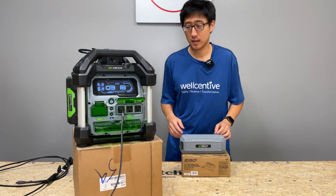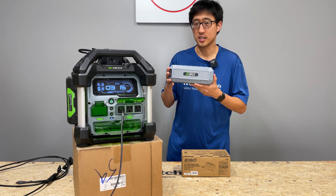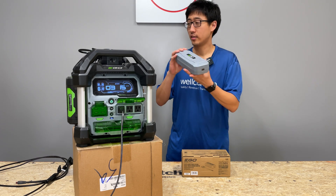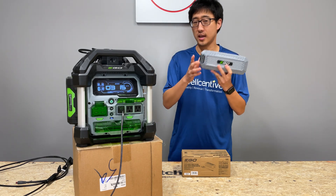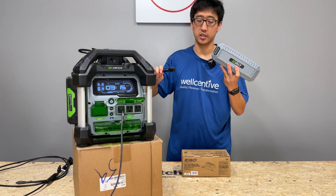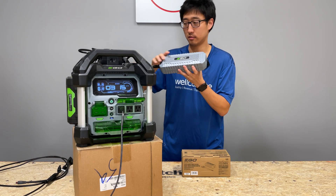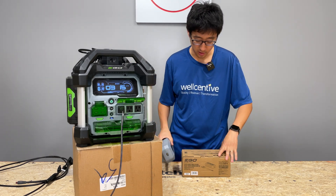But EGO has finally released this. So this is pretty much a power brick that, if you already have the power station, it really just replaces the AC power brick that goes on to the EGO power station. You take the cord coming out of your AC charging unit and you just plug it in directly here, and then you connect your solar panel input there. The model number on this is CH1800.